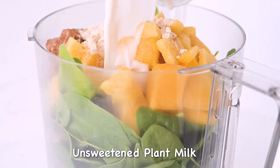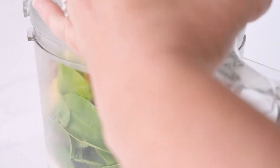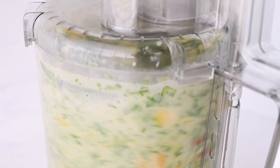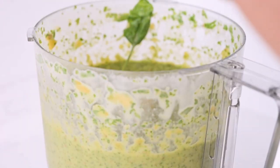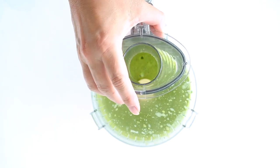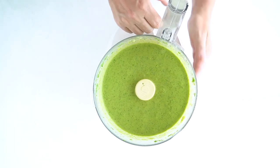The next step is to add your nut butter and your plant-based milk. I like to use peanut butter or almond butter. You could also use pumpkin seed butter if you want a nut free option. As far as the milks, you can use anything from almond milk to oat milk to hemp milk, whatever you like. And if you want to make this a meal replacement smoothie, you'll need to add about one scoop of a protein powder.